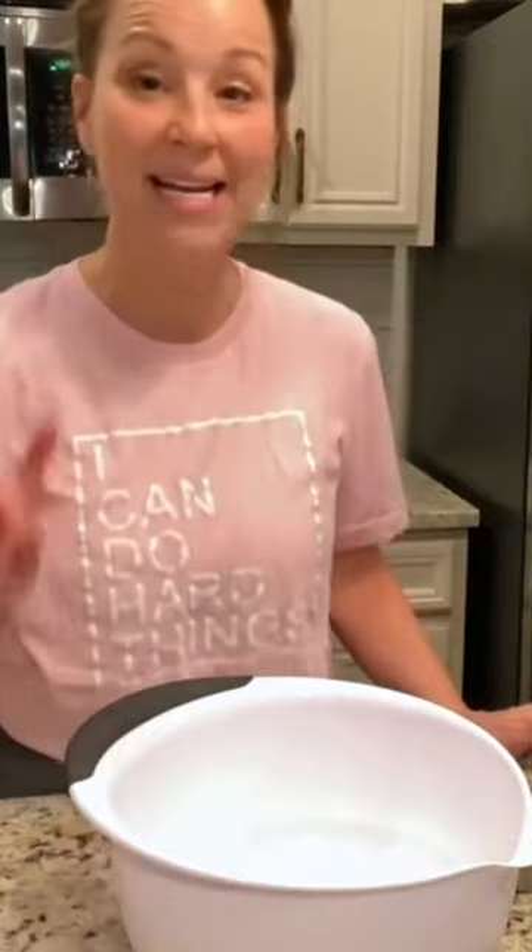Hello sweet friends! I really want to make my Grandma Ames's banana bread.